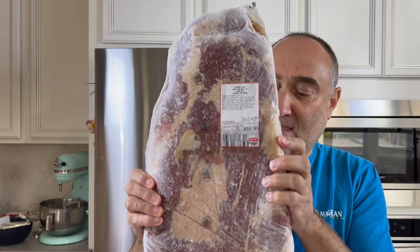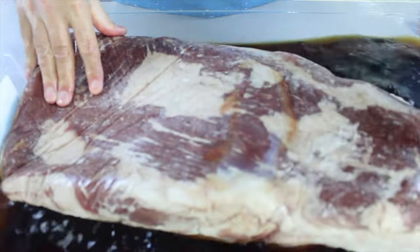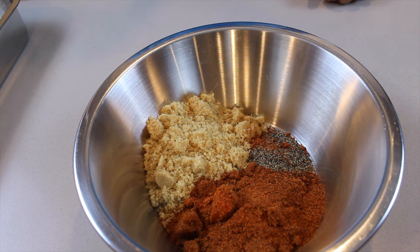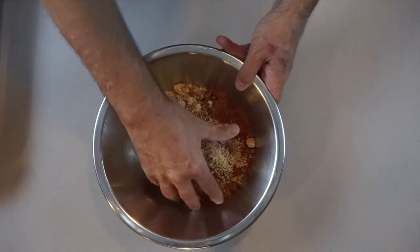This is going to be an incredible, delicious, amazing marinade. Now we have an entire brisket — it's 15 pounds, A grade. We're going to get it into the mixture; it is completely frozen. Now we need to get the dry rub ready. What we've got is one cup of brown sugar, a quarter cup of crushed black pepper, and a cup of barbecue spice. We just need to mix it together and then take the meat out of the container.